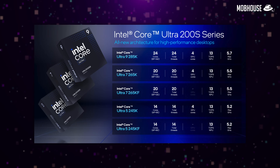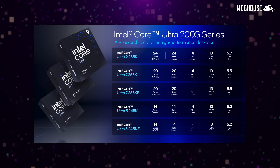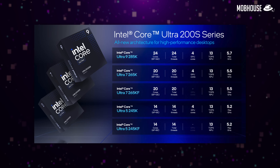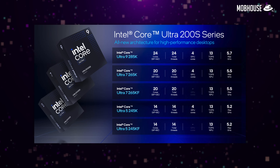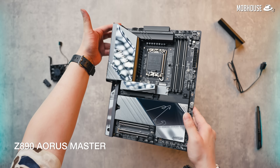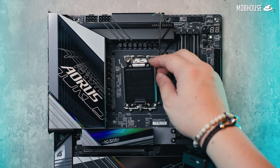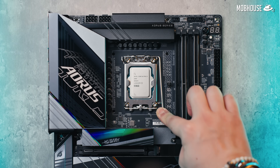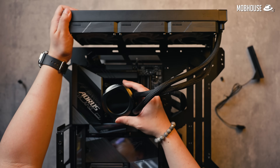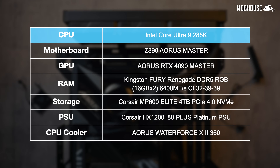With this new Arrow Lake Intel processor lineup, we get a total of 5 SKUs split into 3 tiers: the low-end Ultra 5, mid-range Ultra 7, and the top-of-the-line Ultra 9, with the lower 2 tiers having KF variants with no iGPU. We are strapping the Intel Core Ultra 9 285K into an Aorus Z890 Master motherboard with an 18+1+2 phase power design, a chunky 360mm liquid cooler, an RTX 4090, and a DDR5 memory kit similar to our AM5 platform.